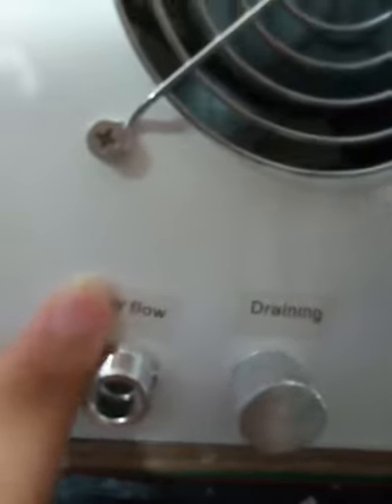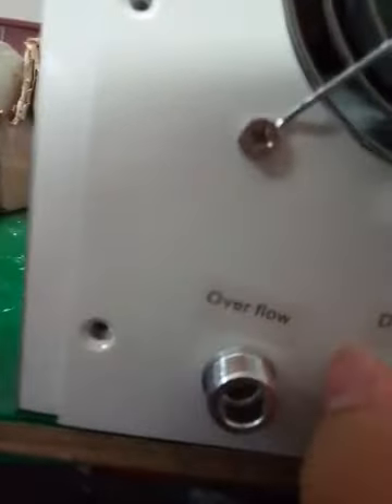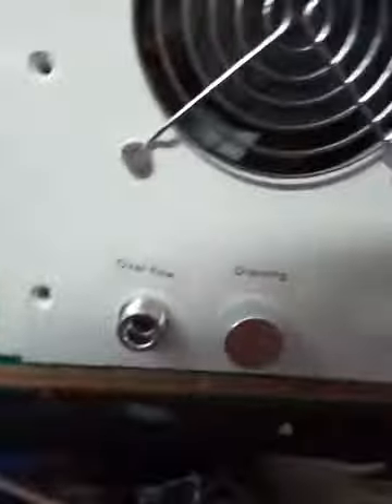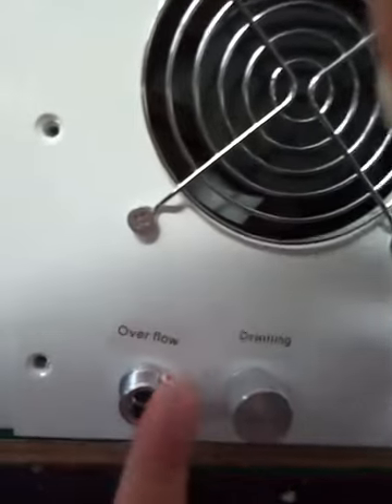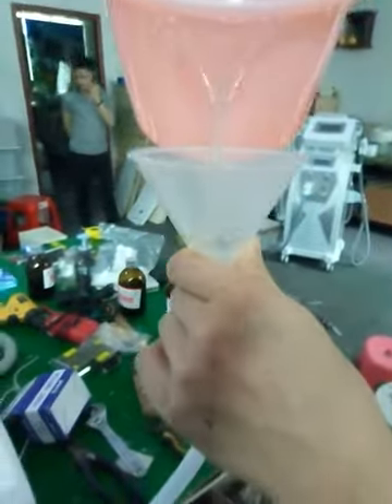This hole is for the overflow. When the virtual funnel is enough, it will spill out from this hole. The dreamy means that you should transfer the water one time. During the operation, please keep this hole open and this one closed. Okay, now we add virtual.